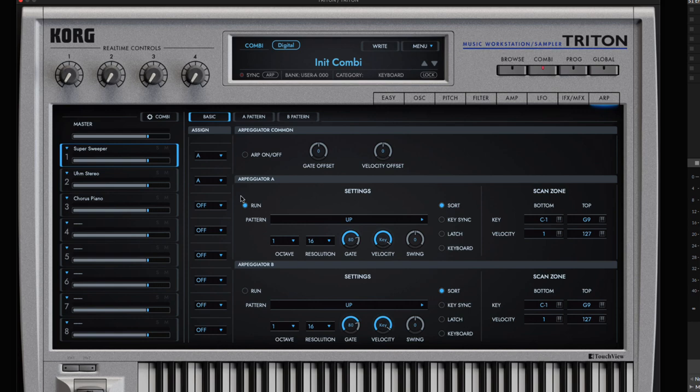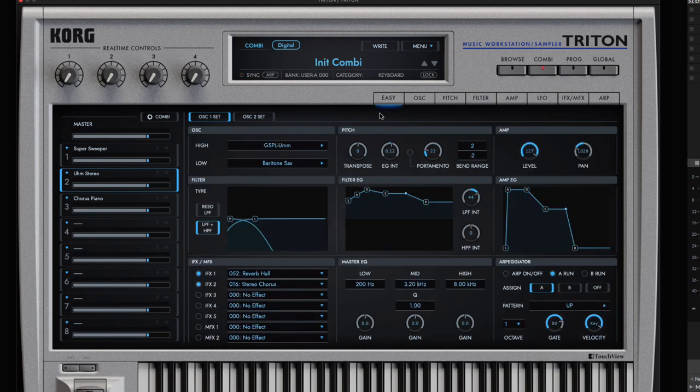So that's how you do it. Kind of like the Kord Wave Station — you don't have to go in and create these super complicated programs. You can go into combi mode and just stack existing programs to get something very unique. If you wanted to dig deep, you could absolutely do that. There's a lot to it.